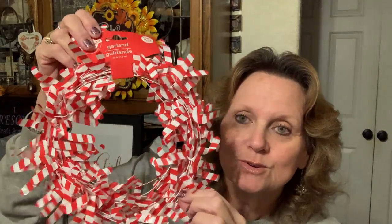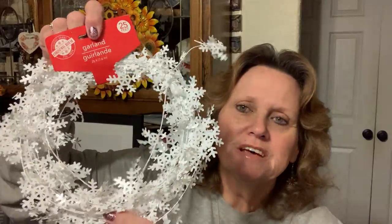I did find, in the Christmas section, these pretty little candy cane garlands — the wire garlands. I just thought those are so cute. I got that one, and then I got this one with the little snowflakes. Isn't it pretty? It's so festive. You can use this all the way up until spring for decorating.